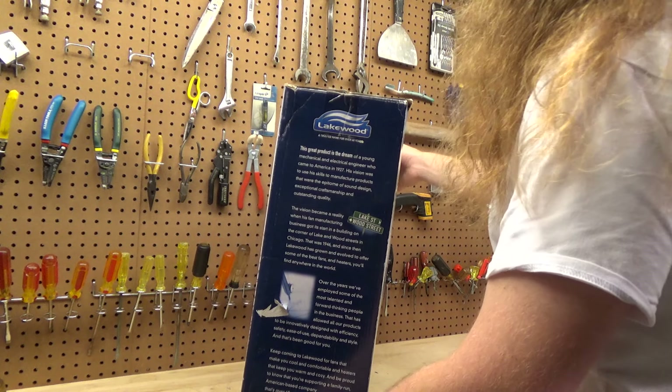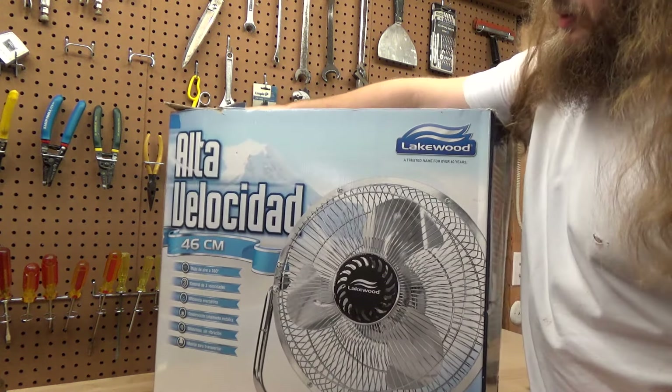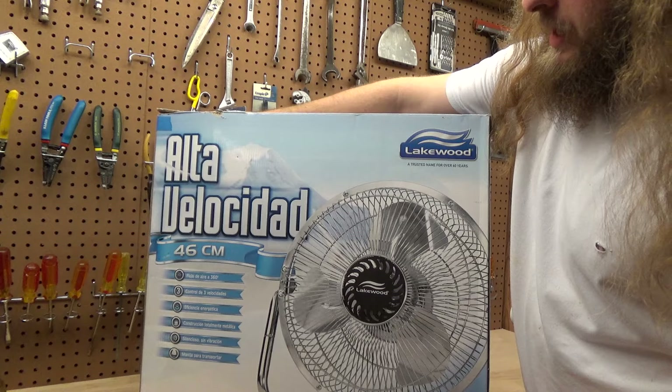I want to revisit this fan because I want to see just how bad it really is if you look at it objectively.